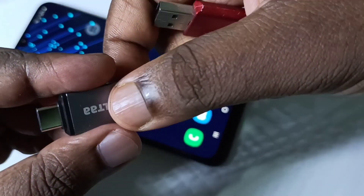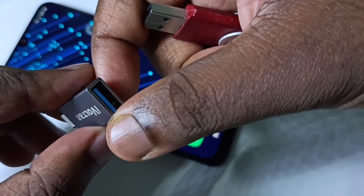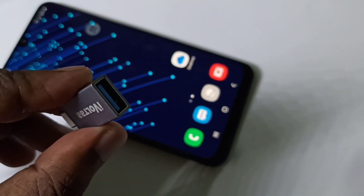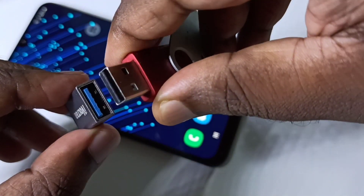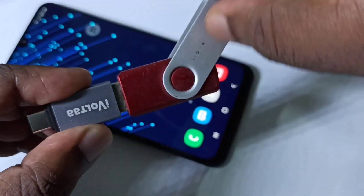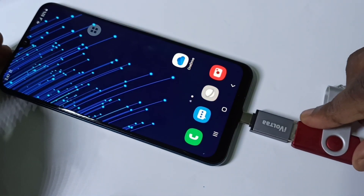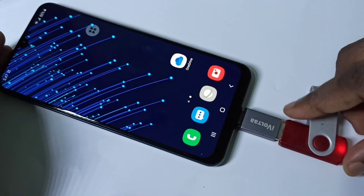Hi friends, in this video I am using a Type-C to USB adapter to connect a pen drive to a mobile phone. We can connect the pen drive to this adapter like this, then connect the adapter to the mobile phone.